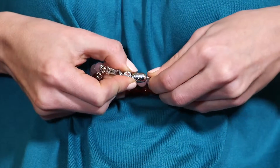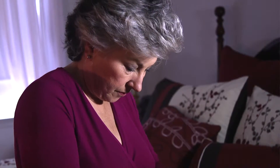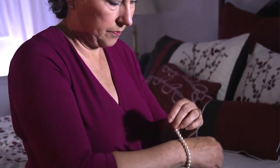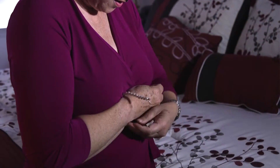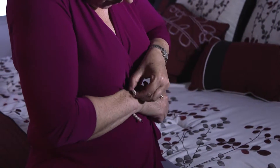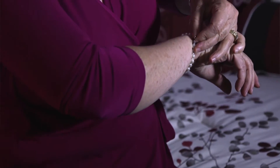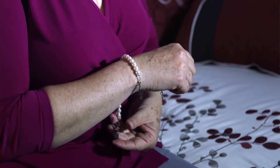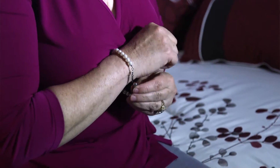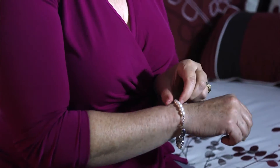No more chipped nails and ruining fresh manicures — the Simplicity Clasp is finger friendly. The Simplicity Clasp is ideal for those who may have difficulty with typical jewelry clasps, such as lobster clasps. With my arthritis problem, I have a tough time wearing my jewelry and it usually just sits in my jewelry box. Now, with the Simplicity Clasp, it's very easy for me to put my necklaces and bracelets on and take them off. My hands don't hurt when I use it.